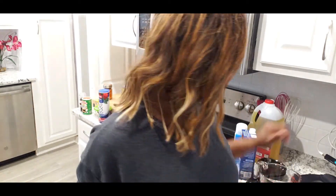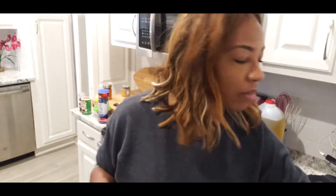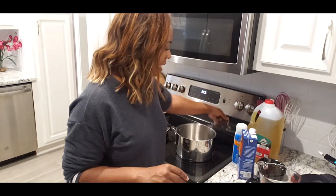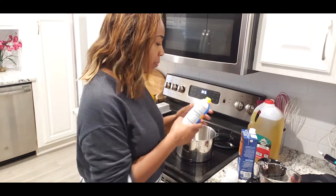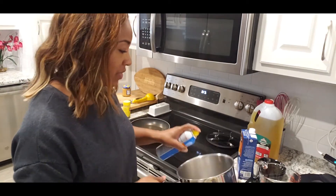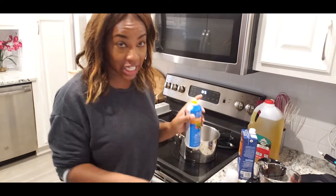Now I was raised on instant grits. My mama made instant grits. I make instant grits as well — these quick grits, Jim Dandy. I don't know who Jim is, but we've been eating his grits for a very long time. Fortified with iron. And this is what I'm making today. Great tip for cooking grits: you don't want them to stick. So I spray the inside of my pot with non-stick spray, and this way the grits are not going to stick.